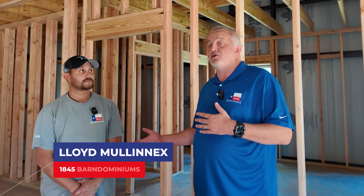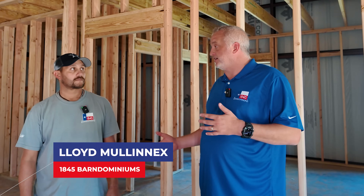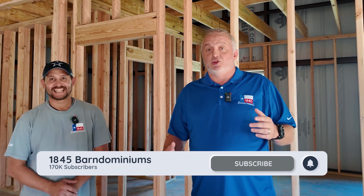Thanks again for joining us. Today we're here with Lloyd Mullinex, one of my longtime builders. Known Lloyd a long time — we actually went to high school together. I look a lot older than Lloyd; that's just because when you own a business it makes you really gray-headed. Lloyd's got lots of years of experience actually building, so he's been a crucial add to our team the last few years. Really appreciate him.